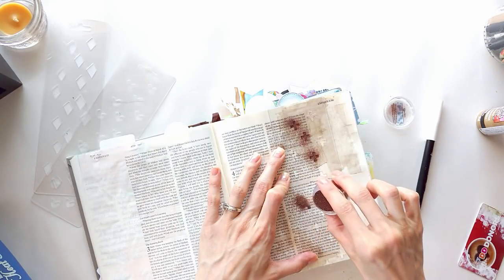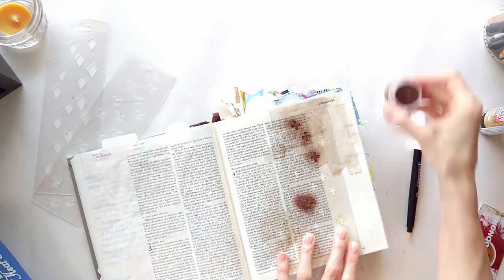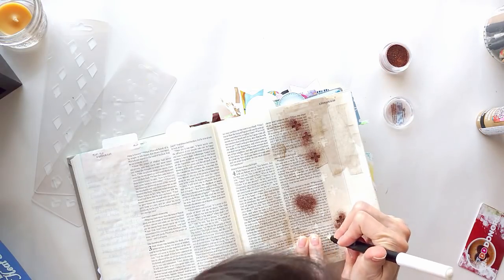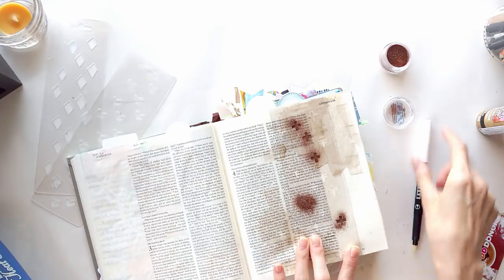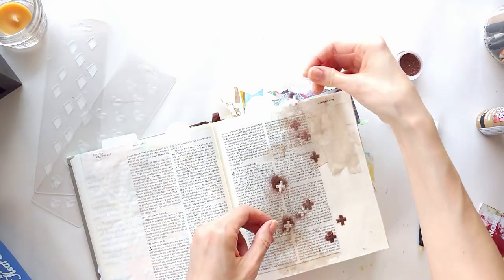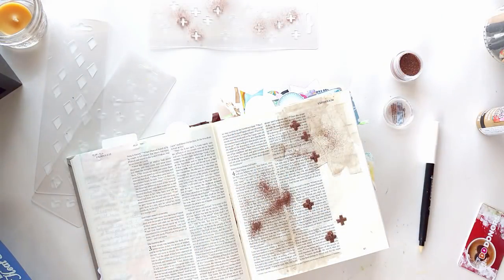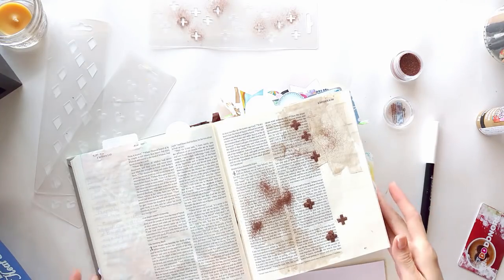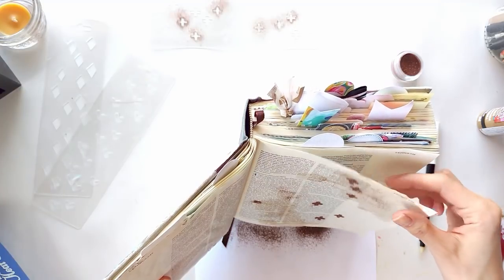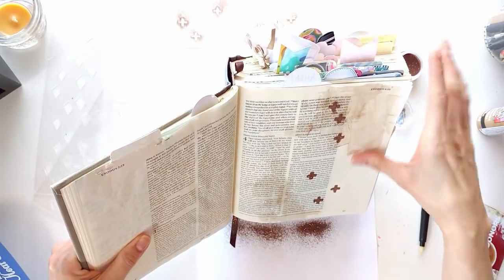The process can be intimidating, but after you try it again and again, I think it becomes more relaxing. The good thing about embossing powders is that they're not permanent until you add the heat tool. So when I lay these crosses down, if I don't like the placement or if they look too splotchy, I don't have to keep that — I can brush away the embossing powder and start over using the embossing pen. It's really nice to have that freedom to figure things out before I make something permanent in my Bible.